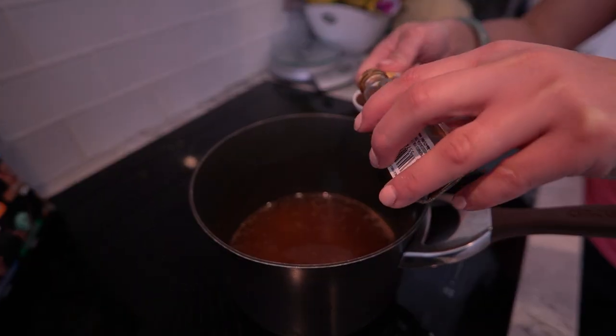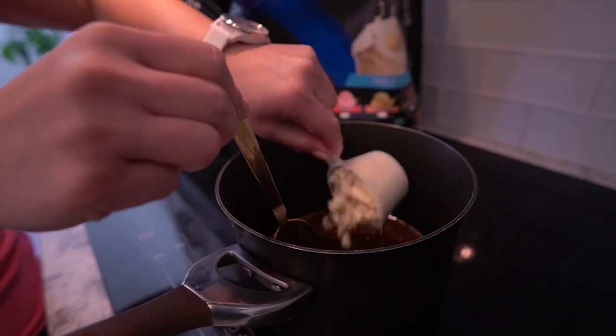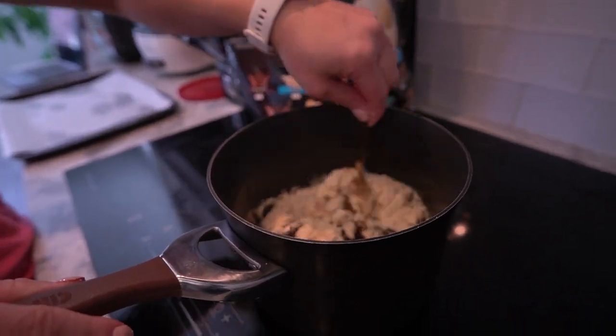Once that's done, remove the saucepan from the heat and add salt, vanilla extract, and our secret weapon — vanilla protein powder. Mix it all up until it's well combined.